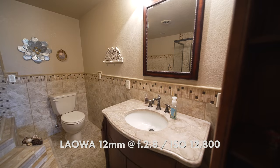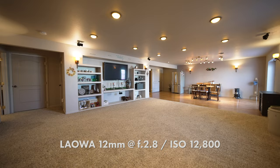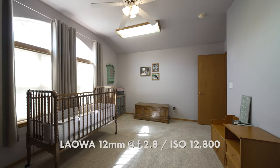I believe that aperture is a creative choice — if I want to shoot at 1.4, 2.8, 5.6, or higher, there's a reason for it based on how I want the image to look. In this case, however, I will sometimes use f/2.8 to get more light into the lens in a dark environment — a basement, for example — where there isn't enough light and I don't want to boost ISO too much and introduce noise.